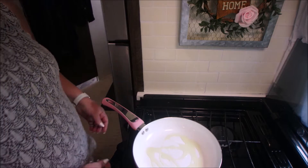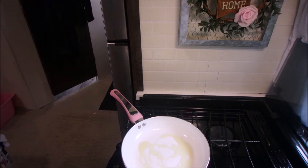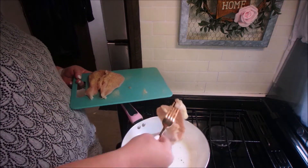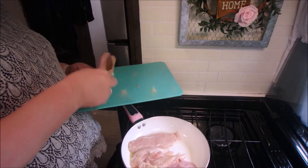Now we'll get our fry pan ready and go ahead and get the chicken cooking. We'll season the other side once it's in the pan, and cook it until it reaches 165 degrees.